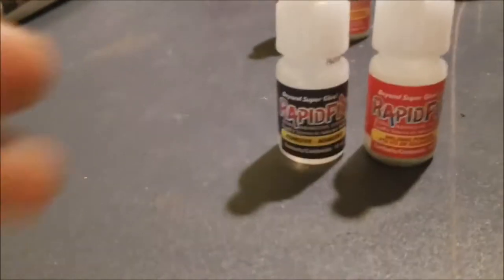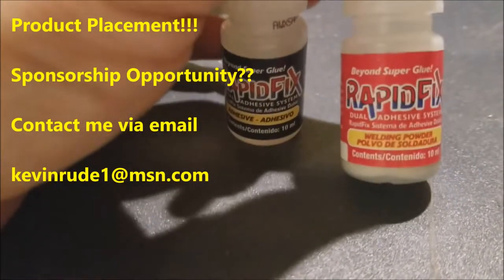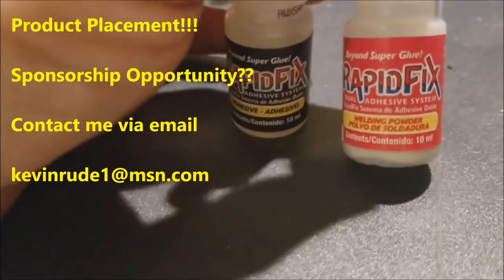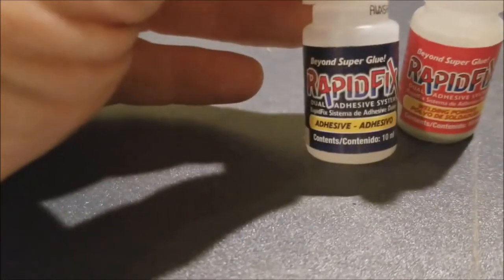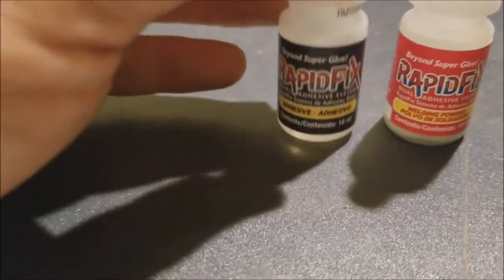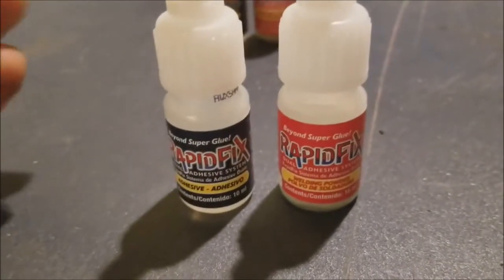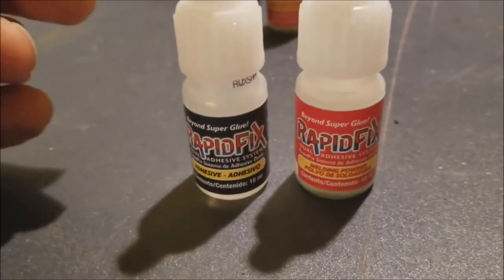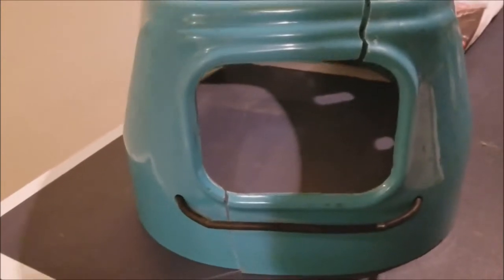I was going to use this stuff — I've used it in the past and it's excellent. It's called Rapid Fix. What you do is put in the powder called welding powder and then drop the adhesive in it. This product was actually recommended to me by a welder for things that can't be welded. I've used it a couple of times and it's fantastic stuff, so we'll see if we can't get that back together.